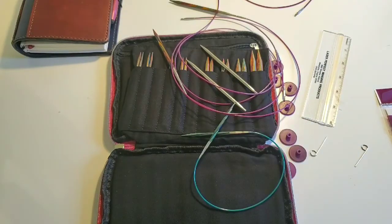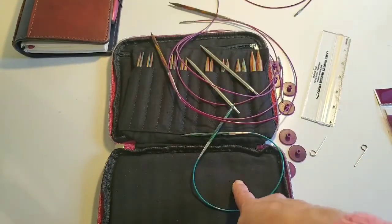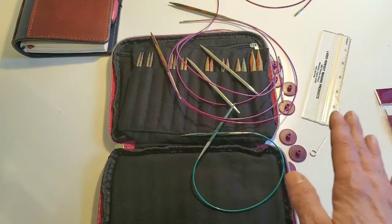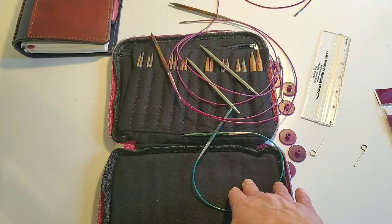One of the negatives I put for say the Addi Turbos is that you receive three cables in your set and it's very expensive to add additional cables. This set is not like that at all. You receive four cables, and you can purchase for $1.99 a cable that's either 24, 32, 40, 47, or 60 inches long in either black, purple, or green. So you have the option of purchasing as many more cables as you want for $1.99 a piece, which is very affordable.